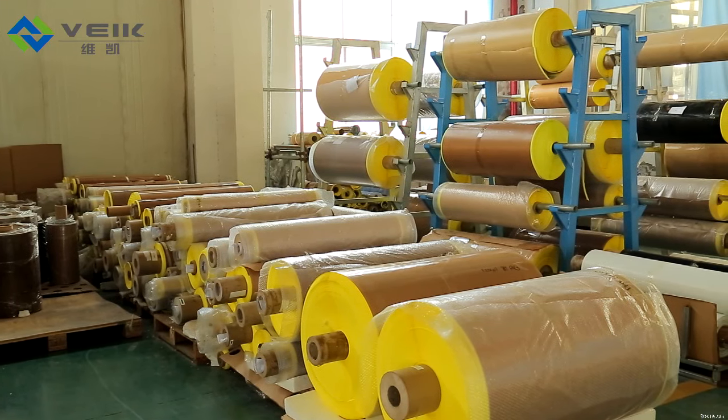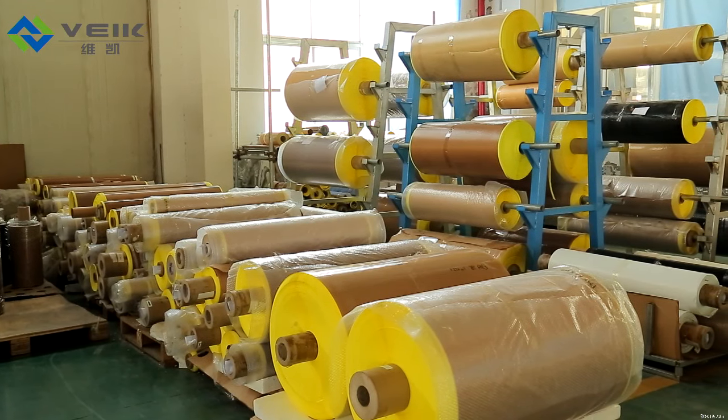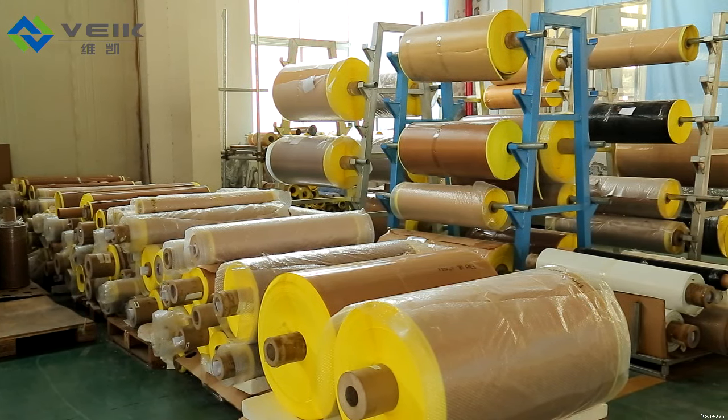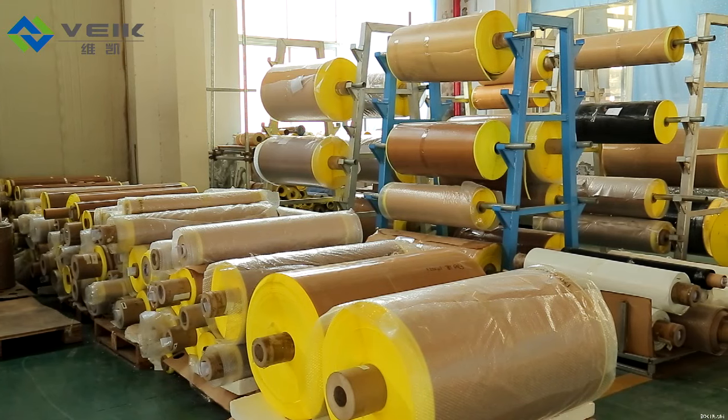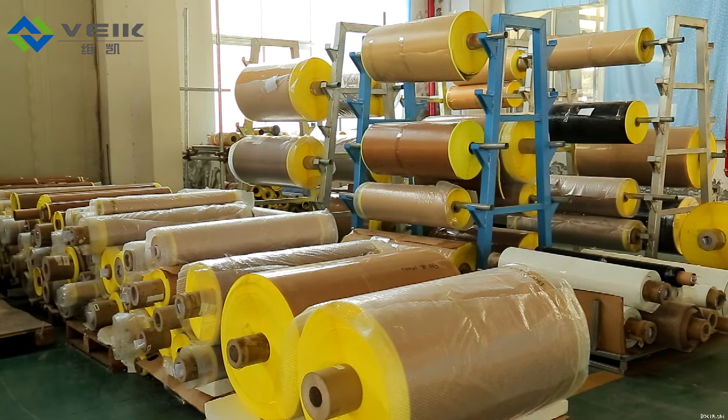Depending on the specific application, various PTFE fabric thicknesses from 3 mm to 13 mm are available.